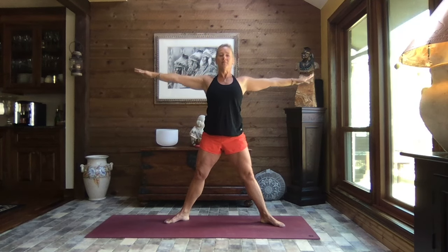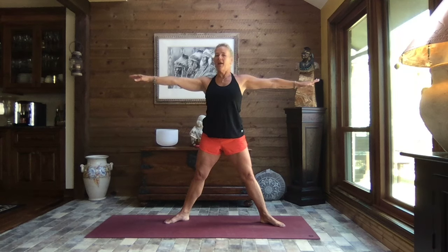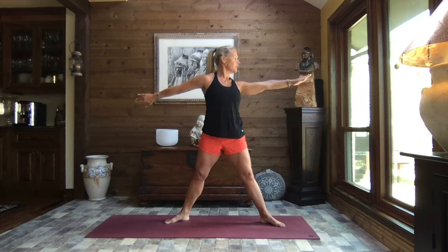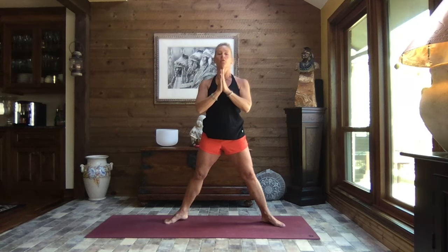As you exhale, roll that left shoulder in, look out over your right shoulder, inhale it back to center, and exhale roll that right shoulder and look out over your left shoulder. Back to center — one more time each side. Roll that left shoulder, look out over the right arm, back to center, and roll that right shoulder in and back to center. Pull the hands to heart center.